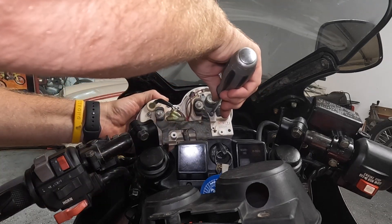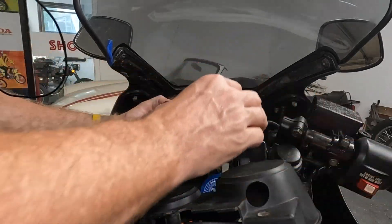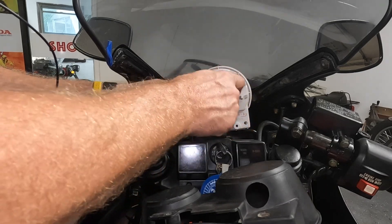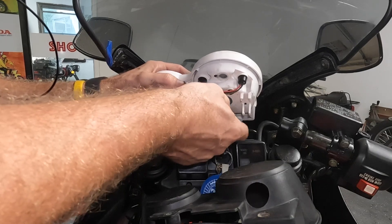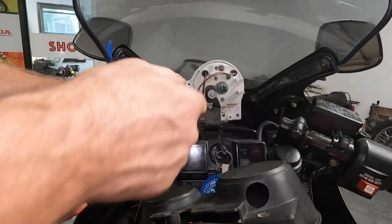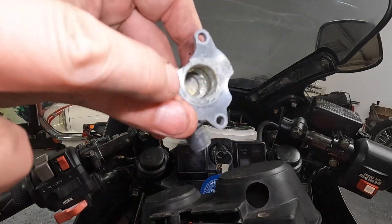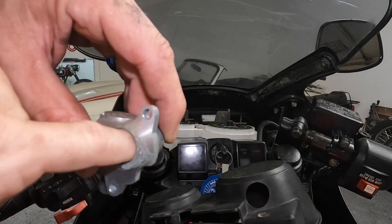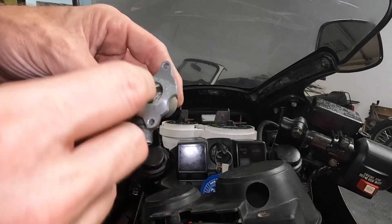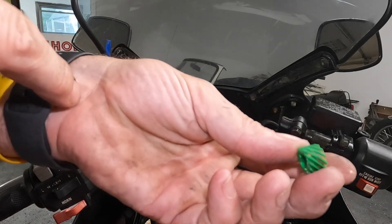Looks like there's some crud in there — it's all gummed up. It could be just the crap in this gear. There's corrosion in here too. Let me see if I can clean that out, lube it up, run this guy a bit, and see if we can get that to spin over.